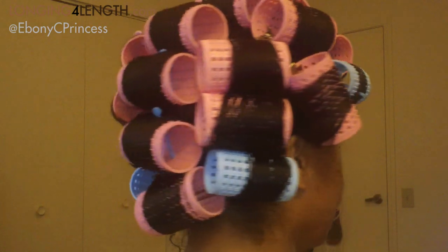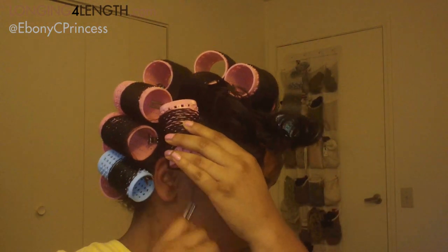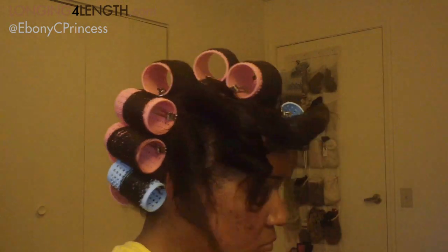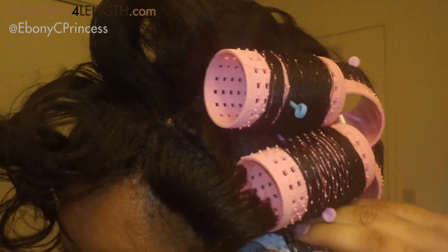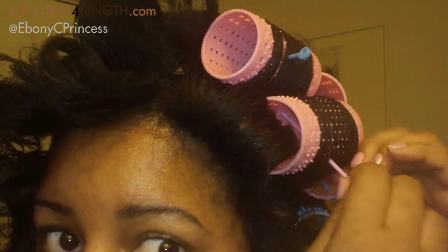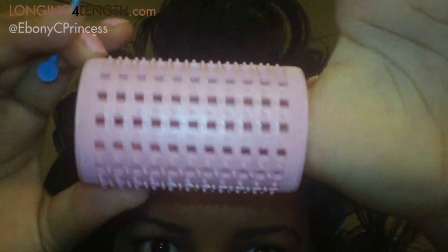Here are the results — I used 20 rollers in total. As I'm taking the rollers down, you can see the pink ones gave a much larger curl, and the blue gave a tighter curl. As I took the rollers down, there was no pulling or breaking — no broken hairs at all. Here's a closer look at one more: there's no hair in that roller at all.